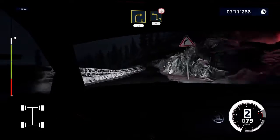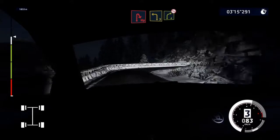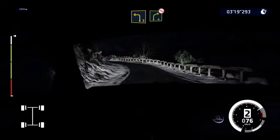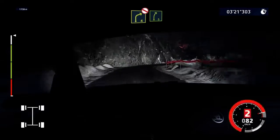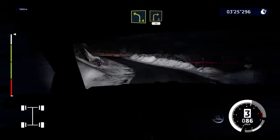Left 3, over crest, brake, 20. Hairpin right. And left 3, into right 4, don't cut. And right 5, short. Into left 4, short. Into right 3, 30.